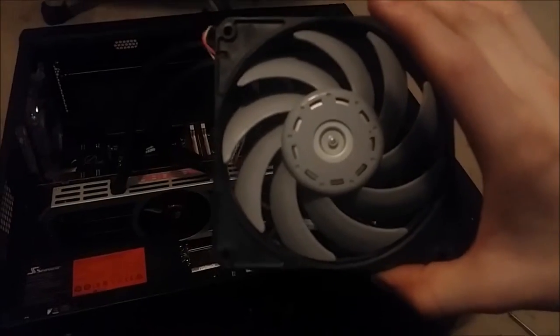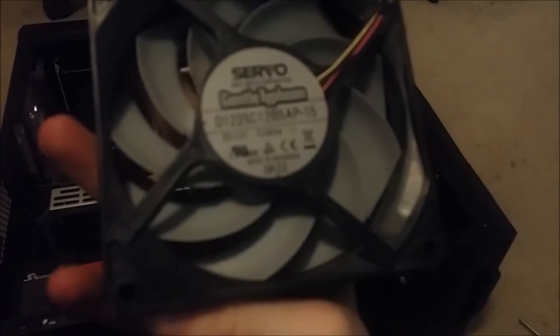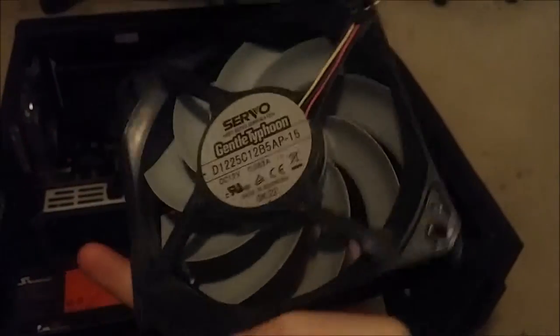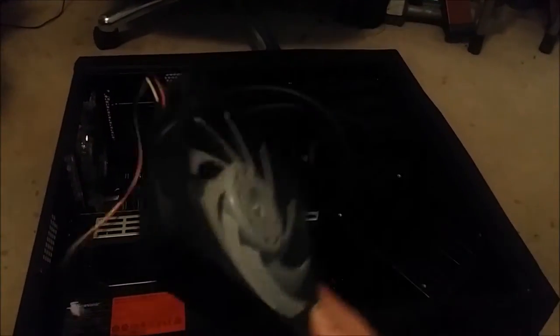The fan I was using was a Gentle Typhoon AP-15 — very nice fan. But I took it from my Intel rig, which has a radiator, so I'm going to put that back on there. I was just borrowing it since I haven't been using that computer much ever since I started using my AMD rig, especially now that I have this card.